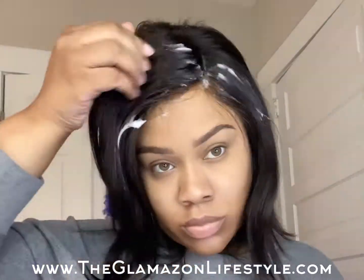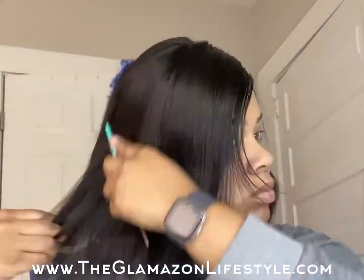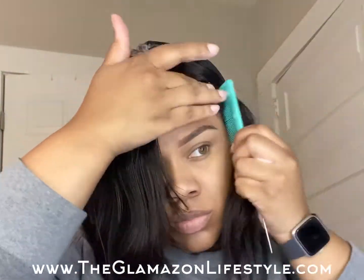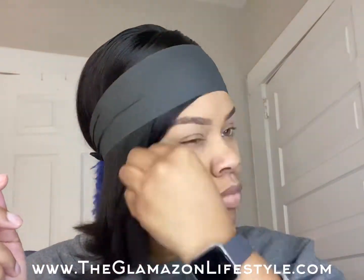I use a setting lotion to help make sure my parts look really clean and to smooth away those little flyaways on the top of the wig. Then just wrap it up and let it dry.